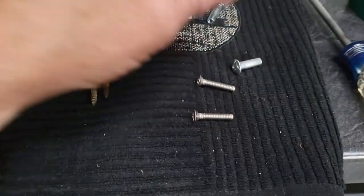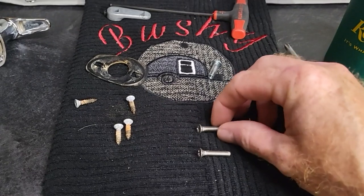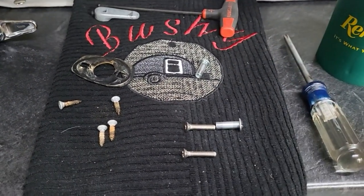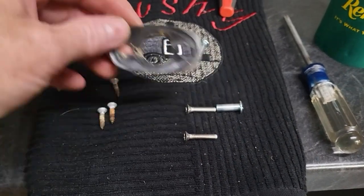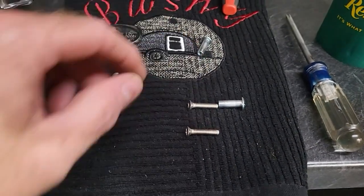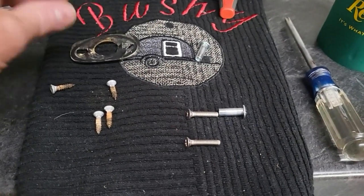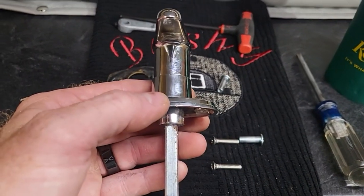These two pieces go together — this threads into this and it pulls against the inside skin of the door, so it compresses the gasket that goes underneath your door handle. Once you install these blind fasteners and new screws, you can really squeeze the gasket down and get a nice tight seal with your door latch handle on the door itself.